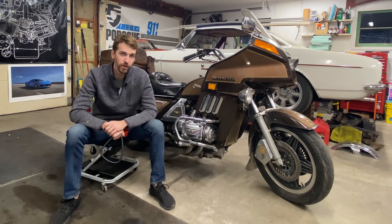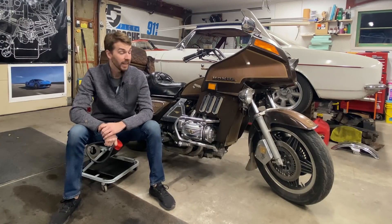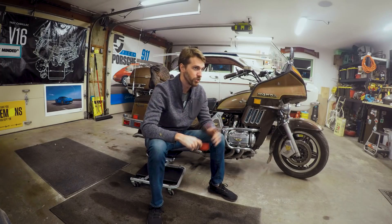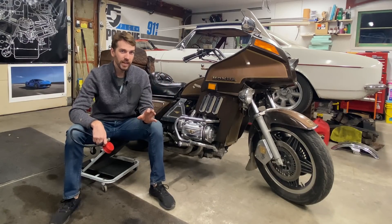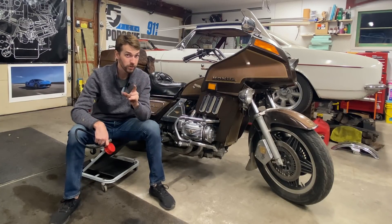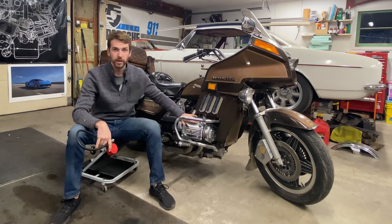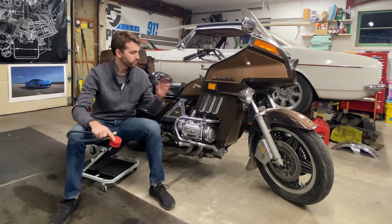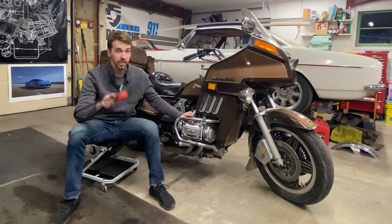I'm Kyle Smith with Hagerty and welcome back to another episode of Kyle's Garage. Today it is all about compression testing, because I picked up this 1982 Goldwing Aspencade. I've kind of always wanted to do a big trip on one of these big baggers, but it's a little bit tired and I want to know what this 80,000 mile engine is actually like on the inside without tearing it apart. A compression test will tell me what my rings, valves, and some of the things in there look like — just a snapshot that gives me a good bill of health on this engine. Here's how to do it.